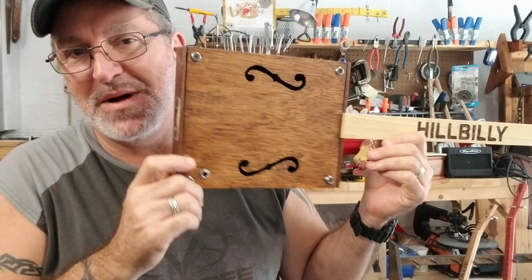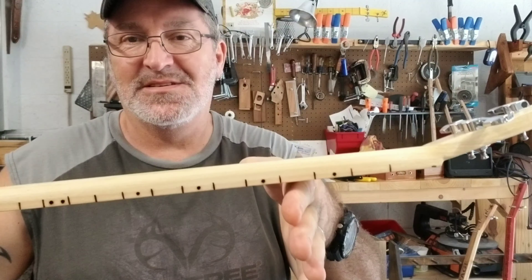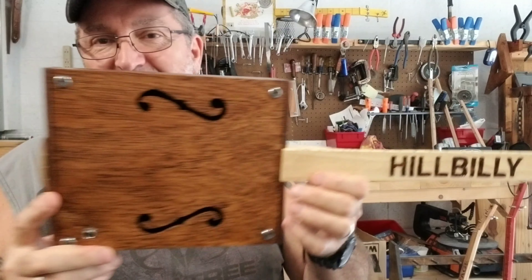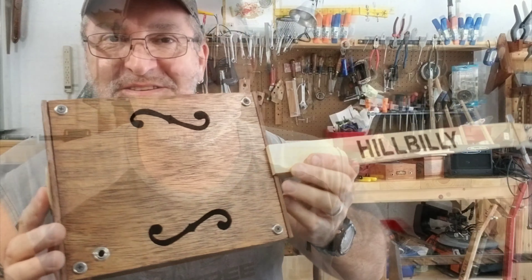Thanks for watching the video on turning that Arturo Fuente box with the bad cracking label into the body for this hillbilly guitar. It's fretless, has fret markers, and the F-holes came out really nice. Please click the like button if you liked the video and don't forget to subscribe for more cigar box guitar videos where I show tips on how to build them and how to play them. My name is Michael — take care, we'll see you next time, God bless.